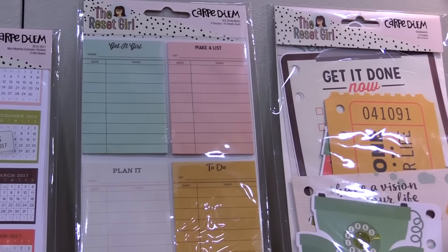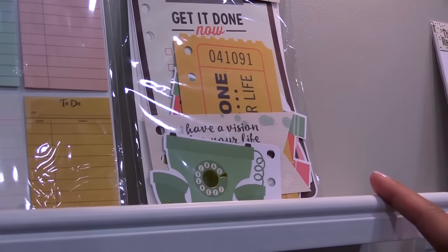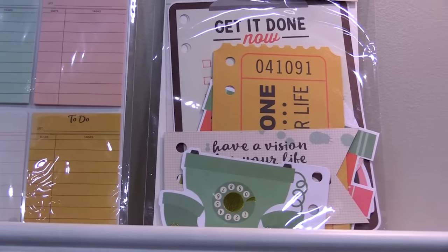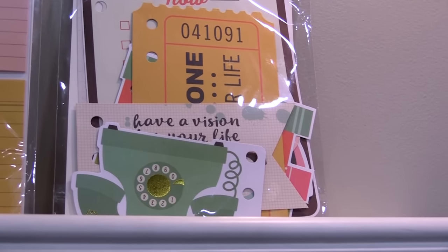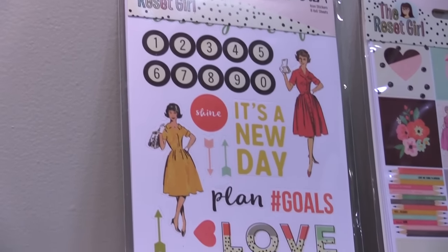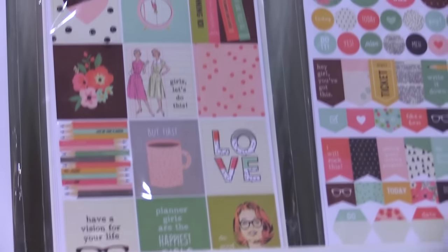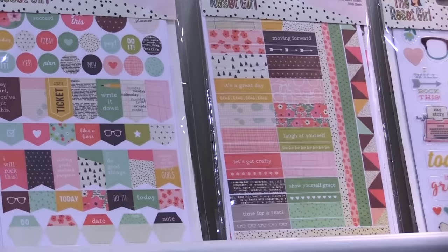Fun 2x3 sticky notes. The dashboard inserts. And as you start to look at the collection, you'll see accents of gold foil throughout. One of the things the Reset Girl is well known for are her wonderful geographic designs and her planner honeys — those are those vintage 1915 pattern girls there. You will see those make an appearance throughout a number of the stickers and different parts of the collection.